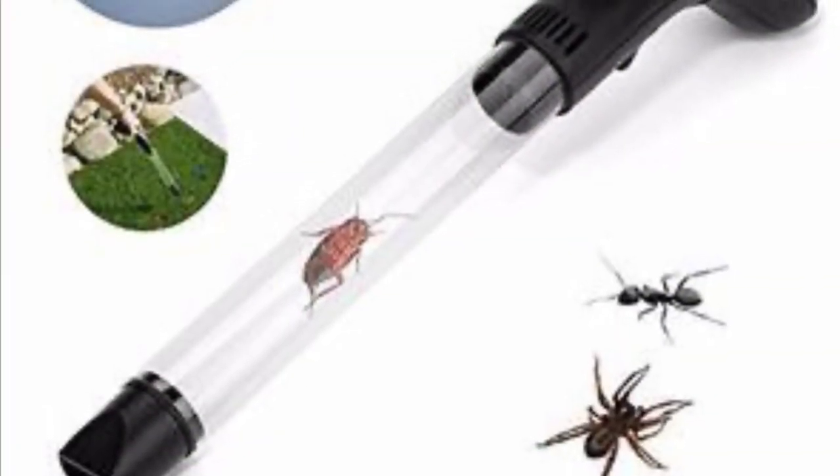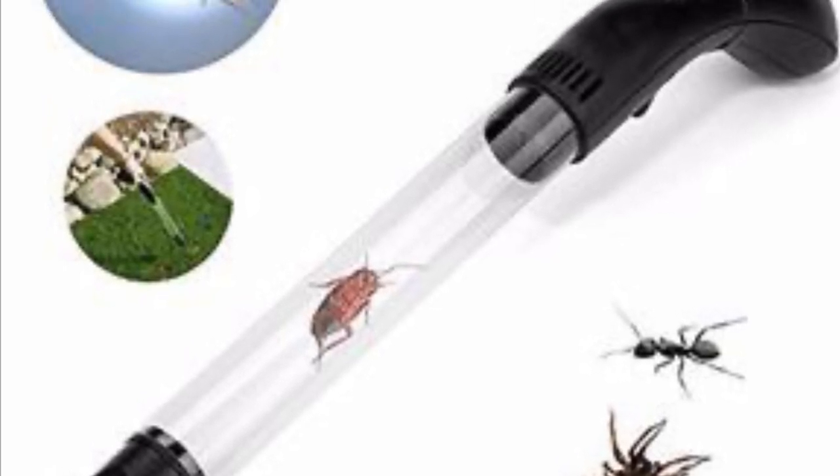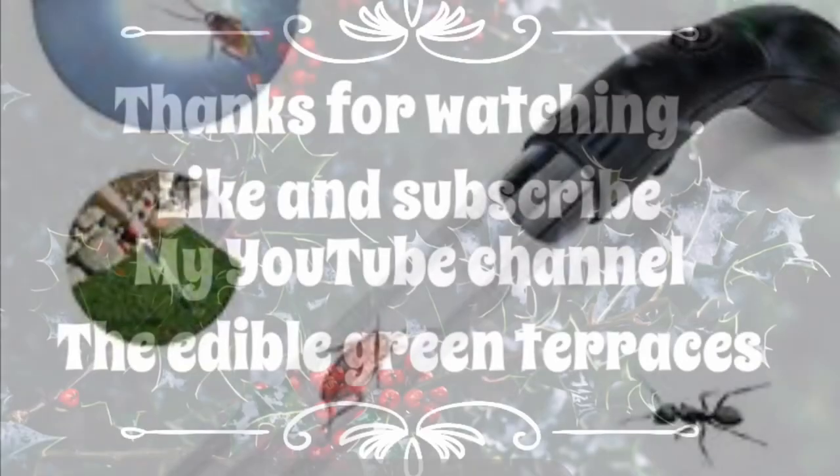We can also use insect sucker vacuums for catching white flies. So these are the few steps we can take to get rid of white flies and mealy bugs.